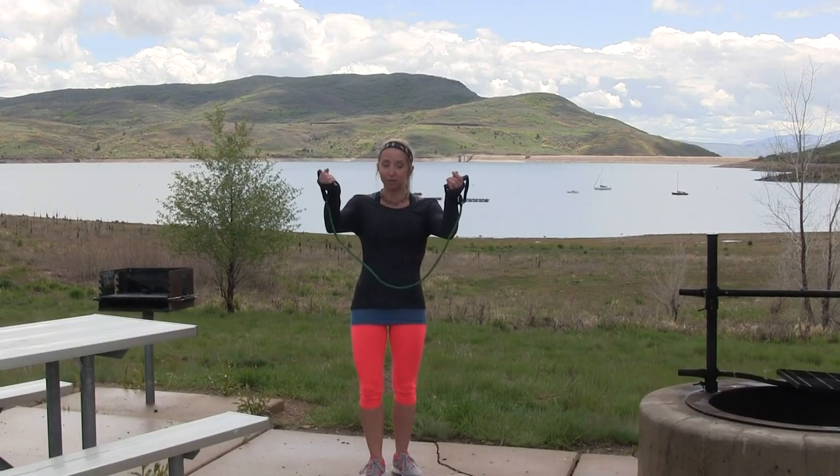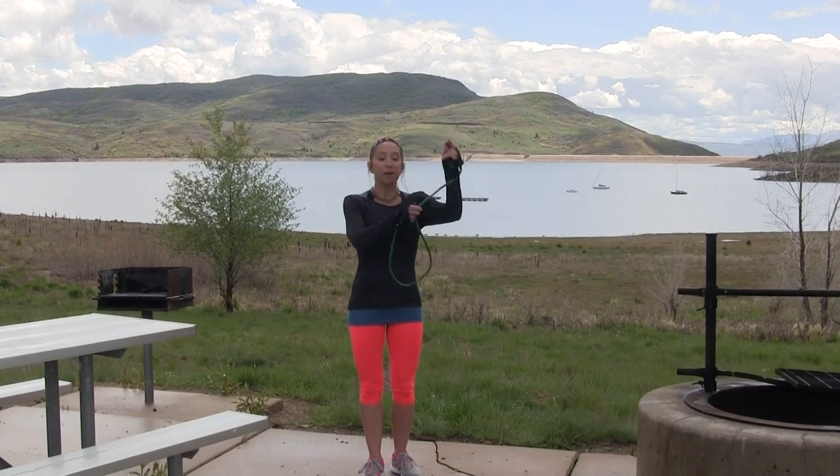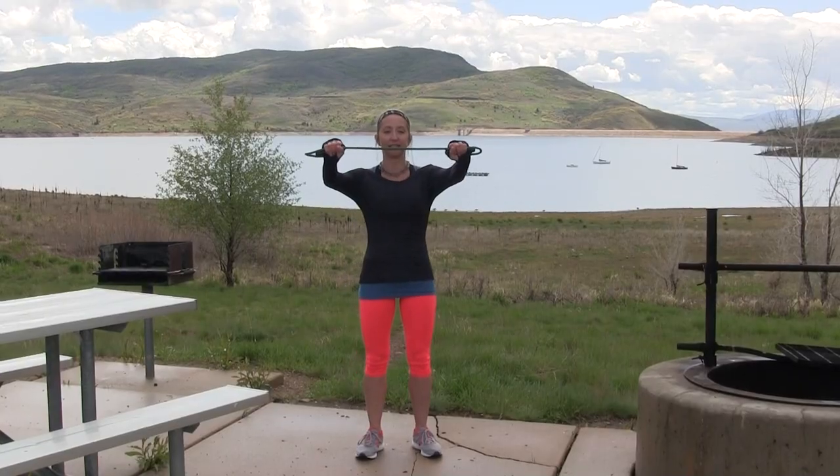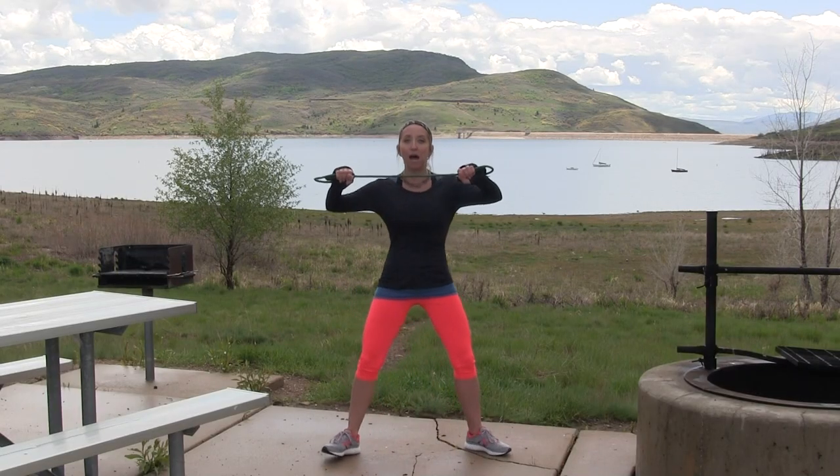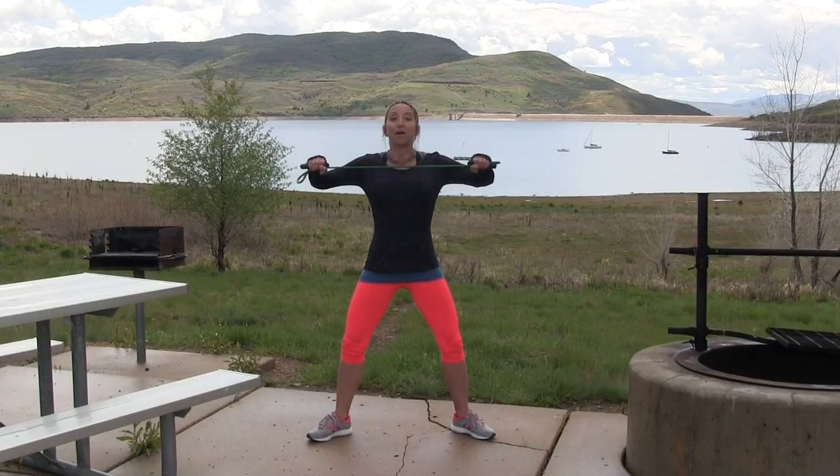We're going to start right away with a tricep exercise. Grab your handles and make a big smiley face with your band. Then you're going to choke up on your band so you also have some of the colored part in your hand. Holding it like this, get your feet nice and wide in a sumo stance. Point your toes out. You're going to extend your arms and then pull the band in. See how my elbows are out to the sides? Now we're going to add a squat to that. We're squatting and coming up.